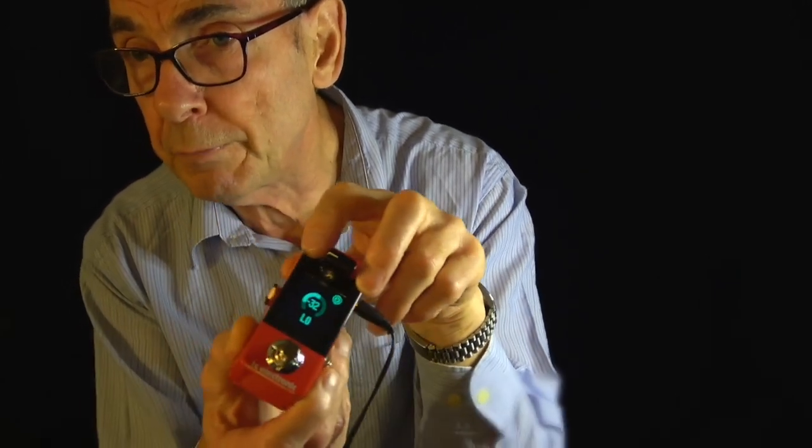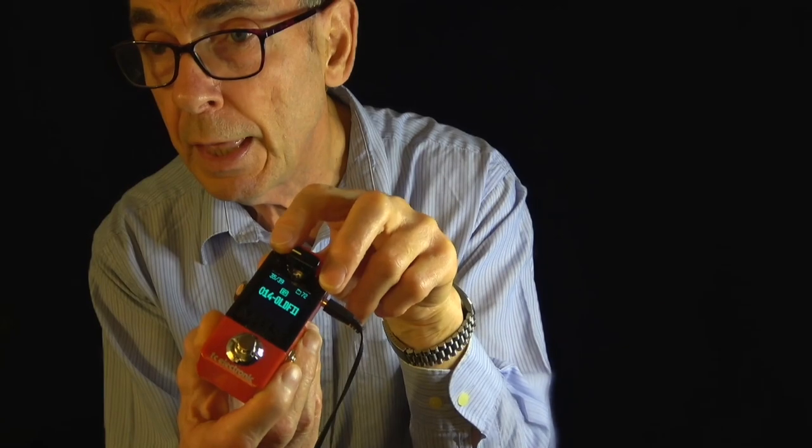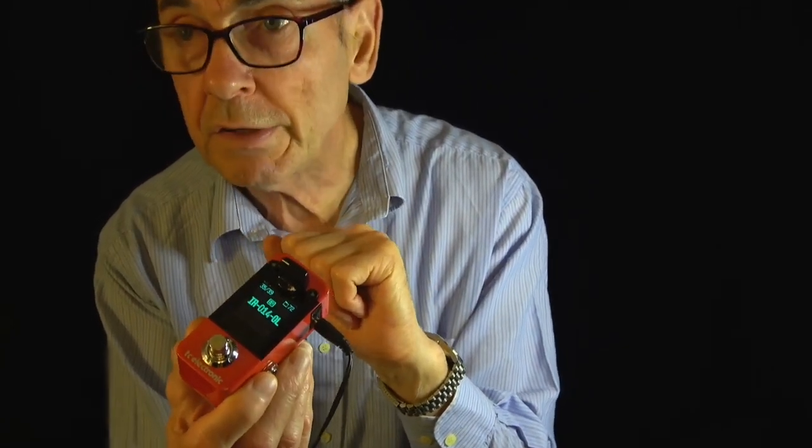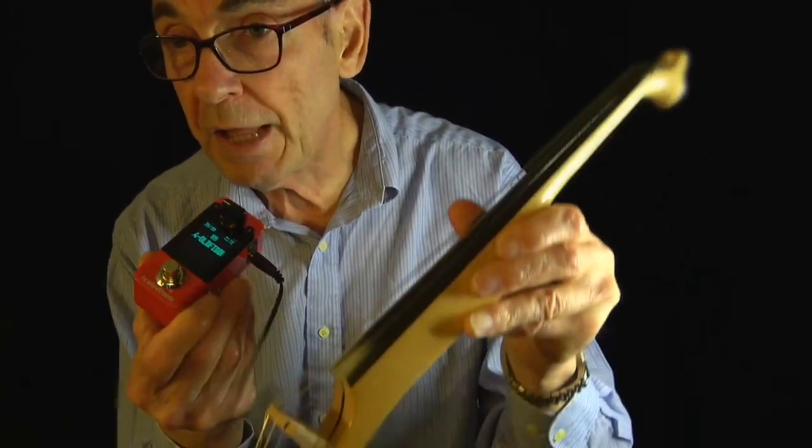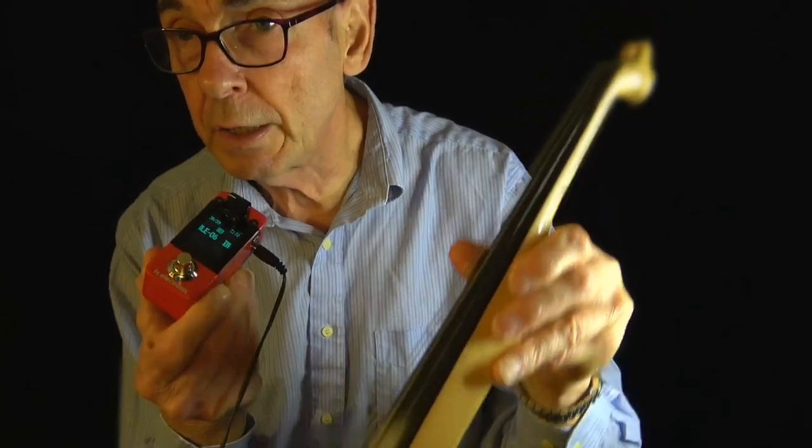So it's got a little bit of EQ built in, which is nifty. And you can store your own impulse responses, so you can get quite an acoustic sound from a passive electric violin — which in my book is absolutely superb. I can take this out to a gig and get a fairly acoustic sound.